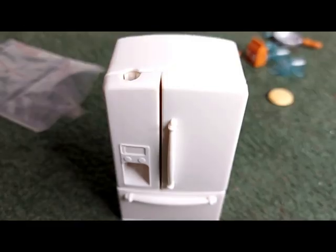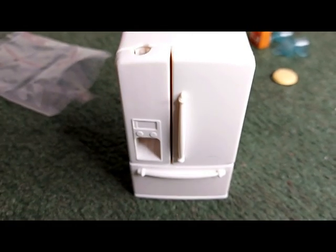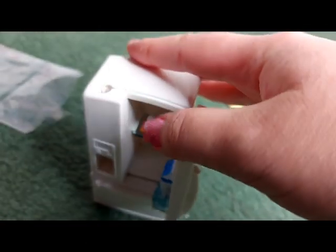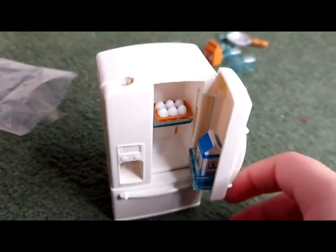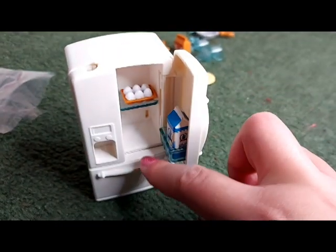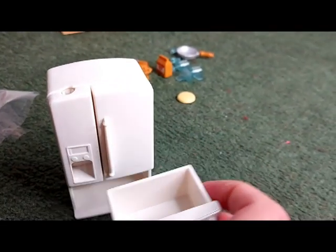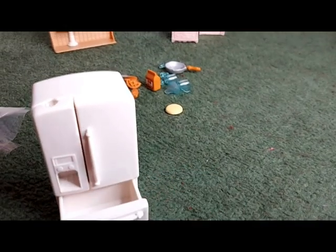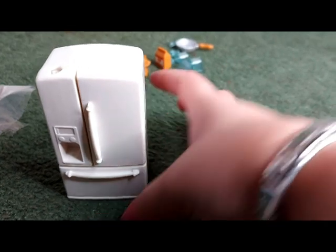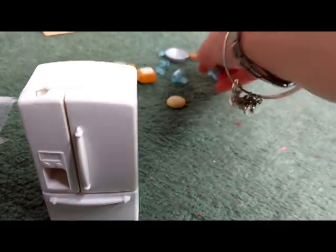Here is the fridge — or the fridge-freezer, I think. I've opened it up and put the milk and the eggs in, so that's the fridge part. This drawer is probably the freezer, and I've put the apple in — because of course you keep your apples in the freezer! It'll be a bit hard to eat after that, it'll be all frozen.